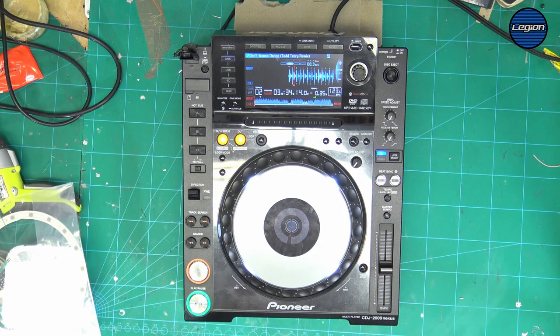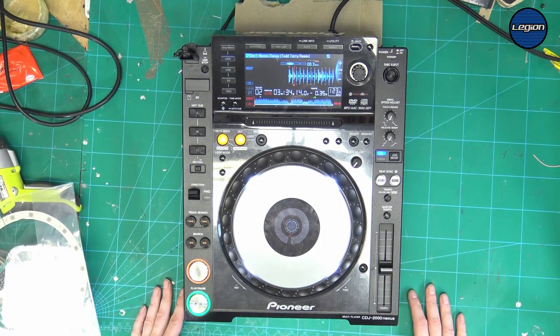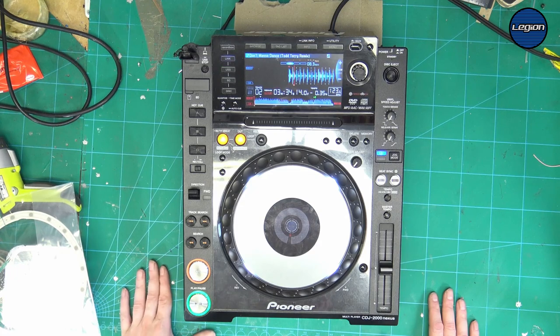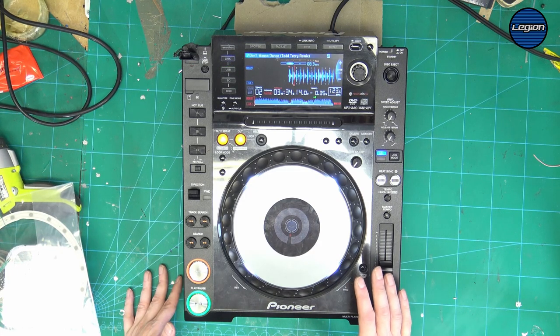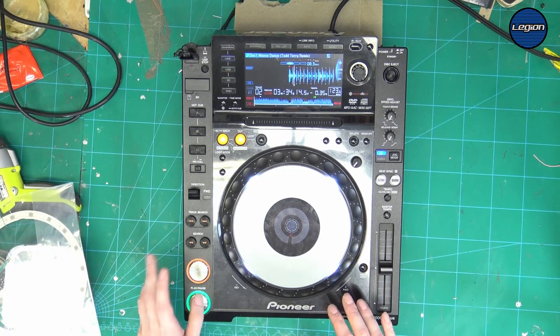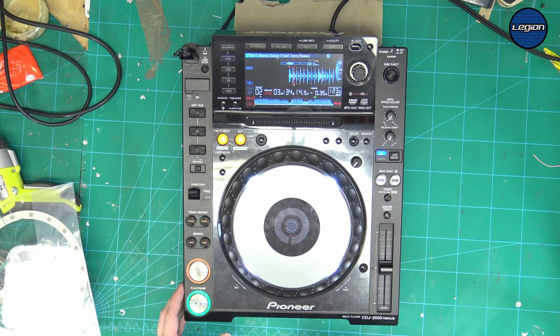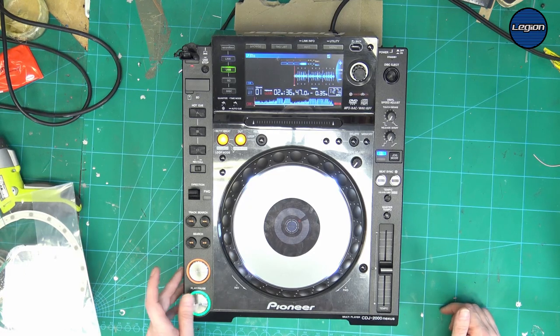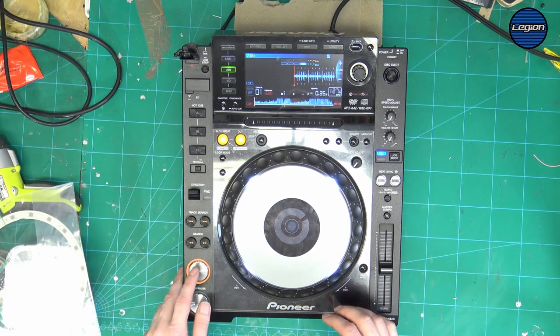Welcome to another DJ equipment repair video. I have this CDJ 2000 that had a drink spilt over it. I've cleaned up all of the board and replaced buttons, but after putting it back together I found that the jog has stopped working after some time. It's okay once it's first switched on, but after a period of time it will just not work.